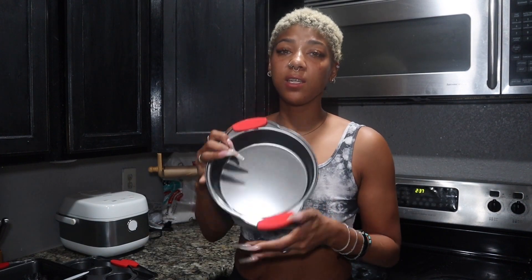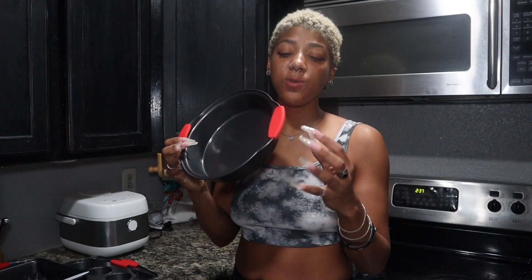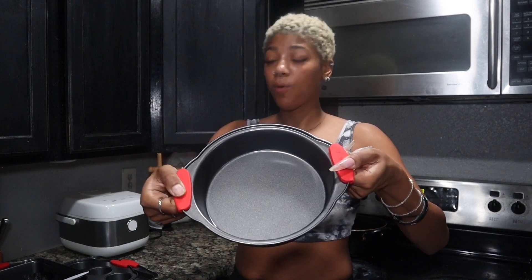I really love this. This is a non-stick pan. They do come with the four pieces. So the non-stick pan and then you have these removable silicone grips. So you can take these straight out of the oven without a mitt, which is pretty cool. You've got them right on the edge.